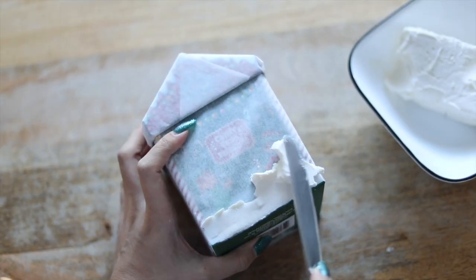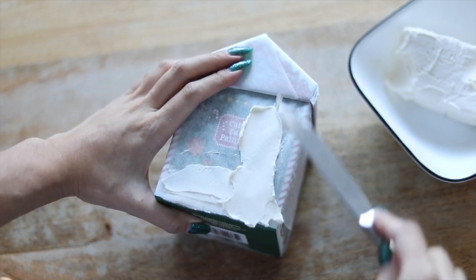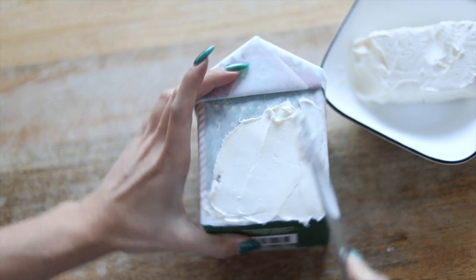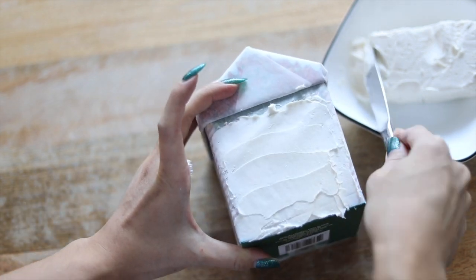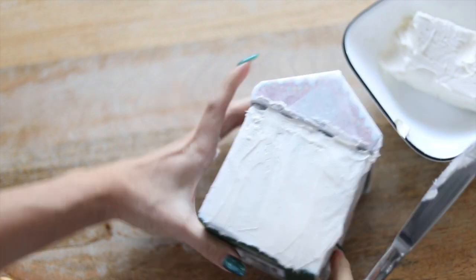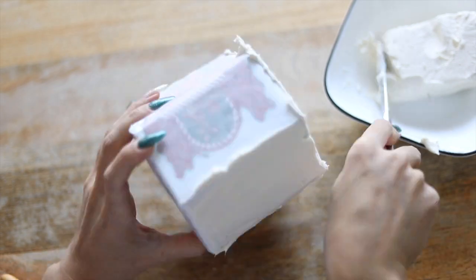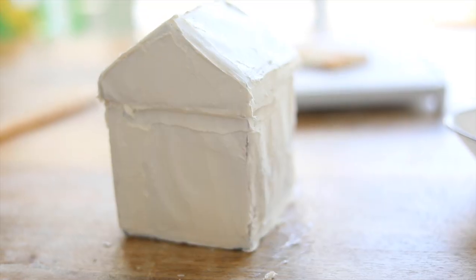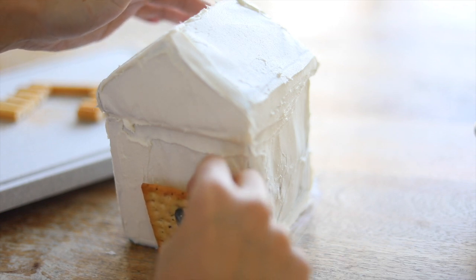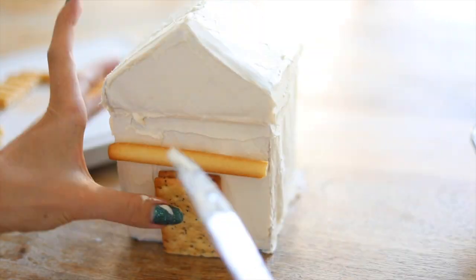Now it's time to take our cream cheese and all you have to do is cover the whole house with it. If you don't want to get too dirty, I suggest maybe not doing the back first so that you can have something to hold on to, but you can also use gloves. This is probably really good especially if you're going to be sharing with other people so that it's a little bit more sanitary. This is how it looks when it's done and now we just have to put all of our log pieces that we've cut up.